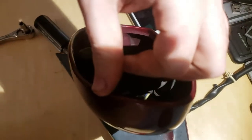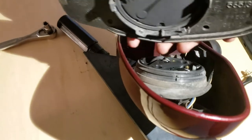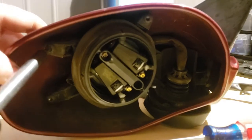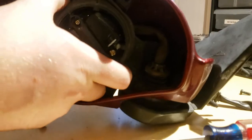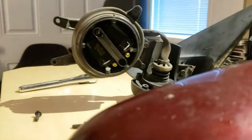Now with those three clips out, you can reach in here and it'll just pop right off. Sounds bad but I got it off without breaking any of them. The next part has three more T20 torx bolts in here — pop each of those off, then maneuver it around just right and it will clear, just like that. And now it's apart.